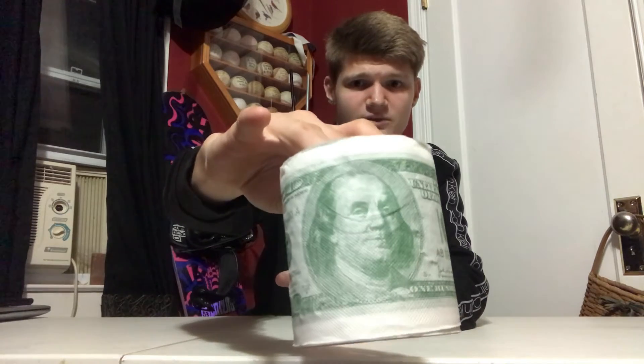Our bonus gift for today is the money toilet paper. It's just regular toilet paper, but it has images of good old Benjamin Franklin on it. Even if you're not rich, you can pretend that you are by using money toilet paper. It's probably the most expensive roll of toilet paper you'll ever buy, but it's for the clout. Get a good close-up — look at Benjamin's face, gorgeous!